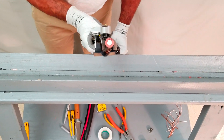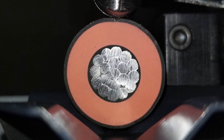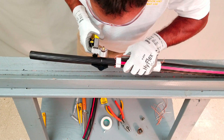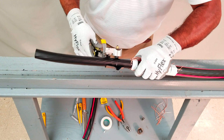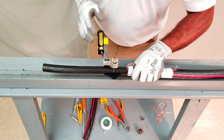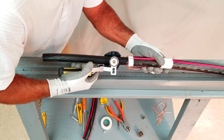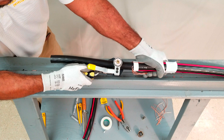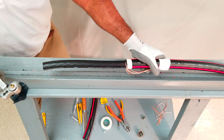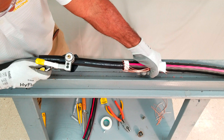Hold the Ripley banana peeler against the end of the cable and set the blade depth to approximately 75% of the semi-con thickness. Position the banana peeler at the mark and circumferentially score the semi-con. Next, use the banana peeler to make longitudinal cuts from the circumferential score to the end of the cable. Longitudinal cuts should be made such that one-quarter to one-half inch strips are produced. Making too wide of strips will cause the semi-con to prematurely break in the next step. Also, be careful not to accidentally cut into the underlying insulation as this may cause premature accessory failures.